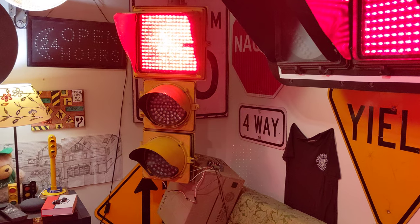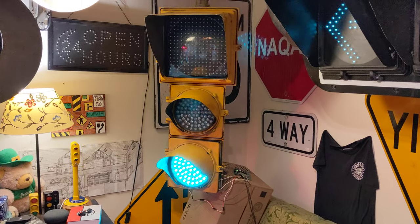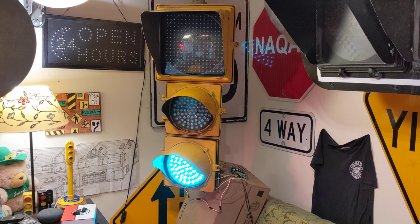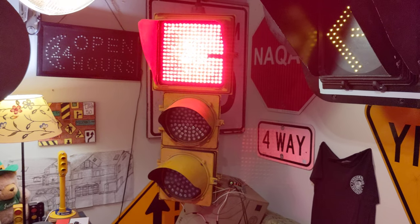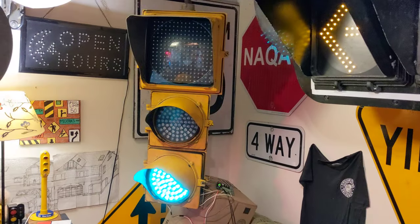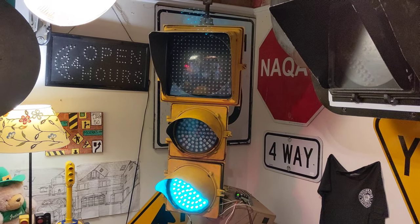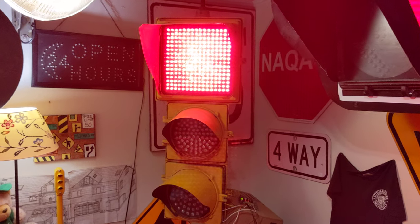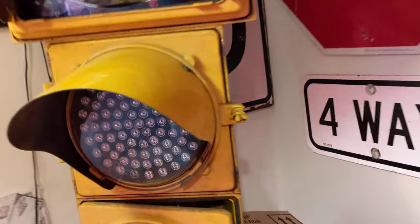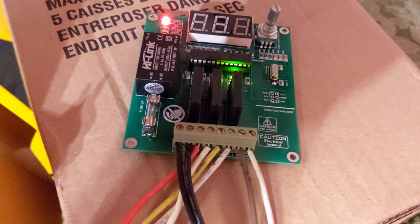In this video I'll be going over a couple of functions of a sequencer board that was sent to me. They have an eBay page called IOT4U and I'll put that down in the description below. I'm going to be going over a couple features of the board today. Right now I have it set in your standard red, yellow, green sequence. This board here — there's not much to it, it's pretty small, and it's good because you can put all the neutrals in one spot so you don't need any Marettes, Wagos, or whatever you're deciding to use.